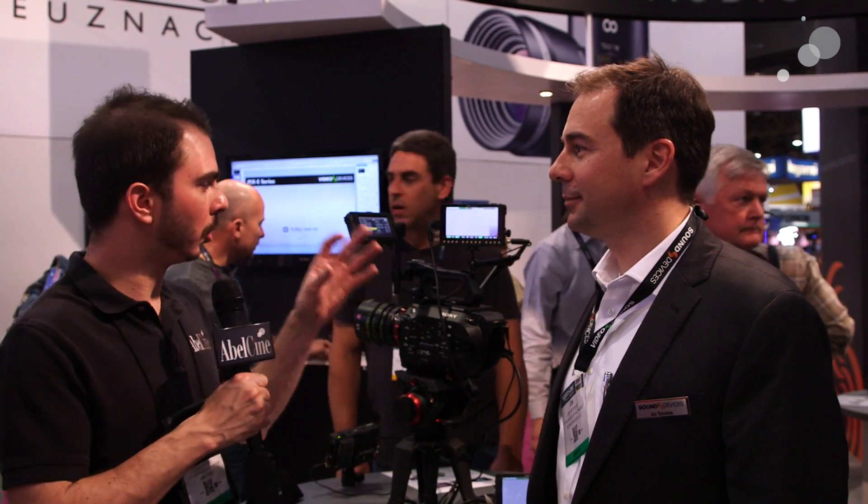Hey guys, this is Dave with AbleCine here at NAB 2015. I'm standing here with John from Sound Devices and we're looking at a product from the new Video Devices line. This is a 4K recorder monitor. John, do you want to tell me a little bit about this?